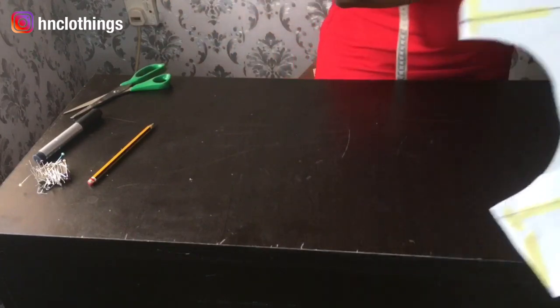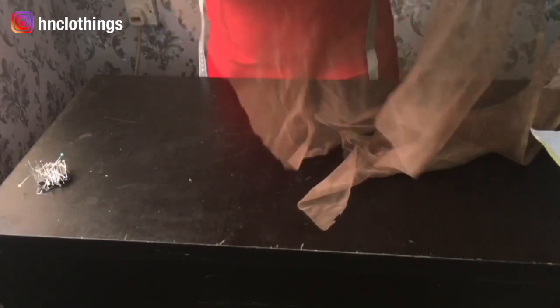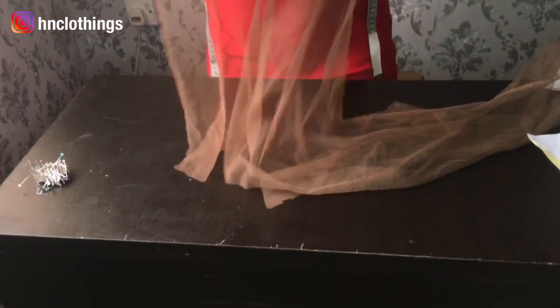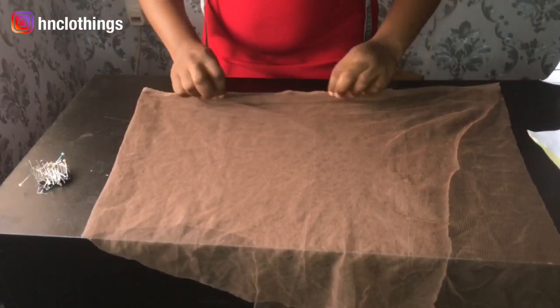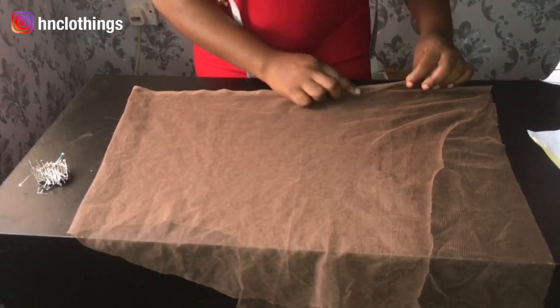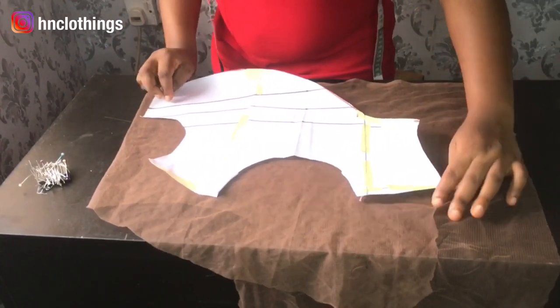Let's cut it on our tulle. Remember, place it along the selvage end. In the last video I showed you the part that doesn't stretch — that's where you should place your tool. This one is the stretching one, this one doesn't stretch — that's along the selvage. So fold it selvage to selvage and place your fabric.